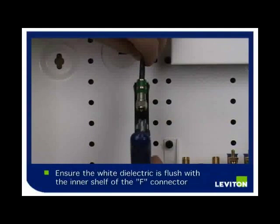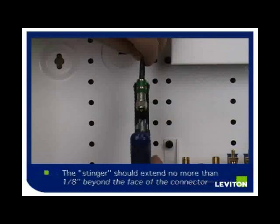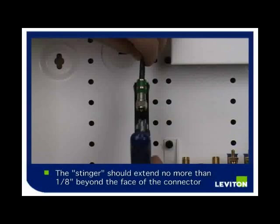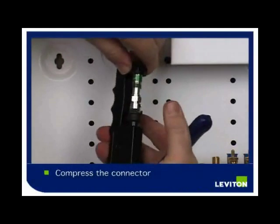Attach the connector to the cable. The white dielectric should be flush with the inner shelf of the F connector. The center copper connector, or stinger, should extend no more than one eighth of an inch beyond the face of the connector. Compress the connector using the Leviton Master Compression Tool.